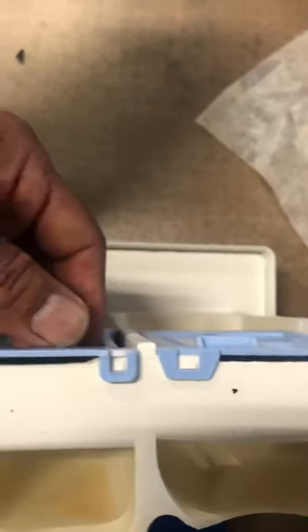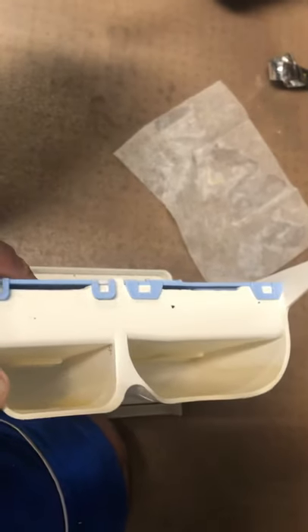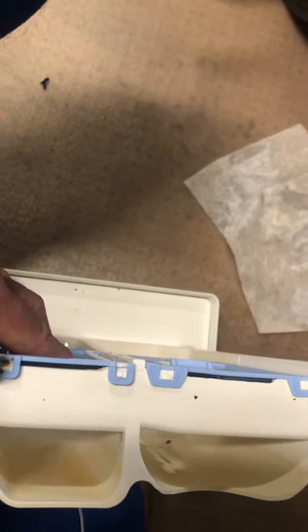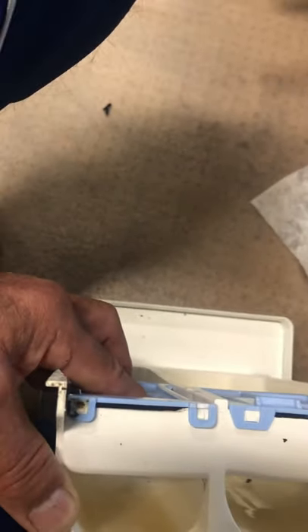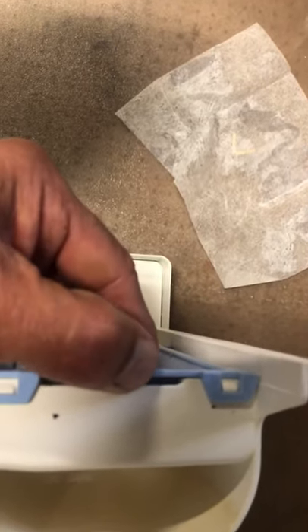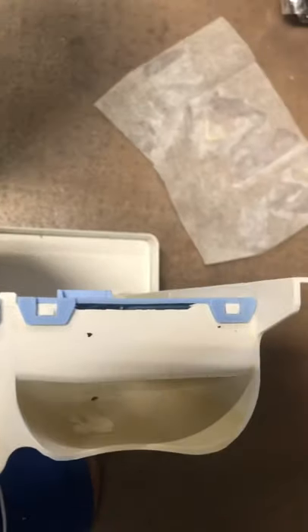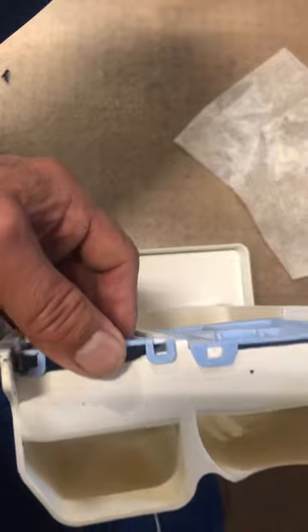I could put some glue there to hold it tight permanently, or you could get a replacement. I believe they sell the whole dispensing unit on eBay, or you could contact LG. I'm going to try some type of glue to fix it permanently. Once this is broken, as you can see on the intact side it's locked and won't move freely — but on the broken side it moves freely and gets jammed when you try to open it.